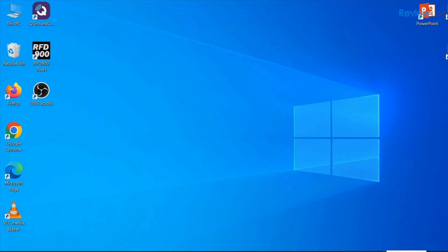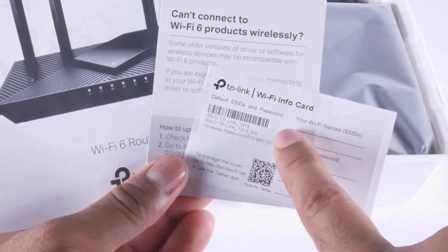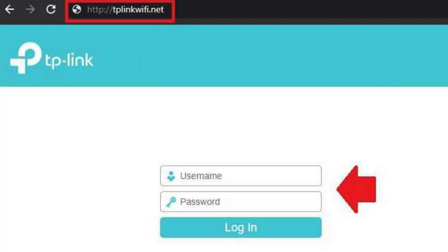Connect to the router's default Wi-Fi — the SSID is usually printed on the label of the router — and log into http://tplinkwifi.net with the default credentials: admin for both username and password.